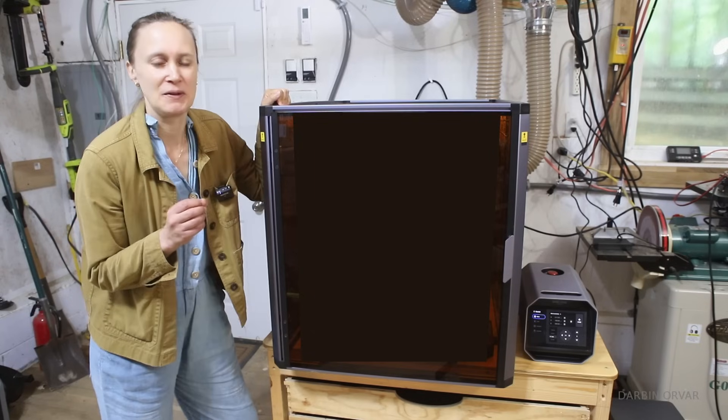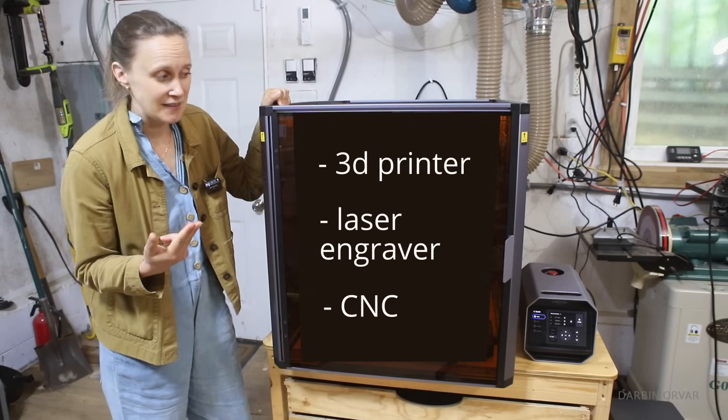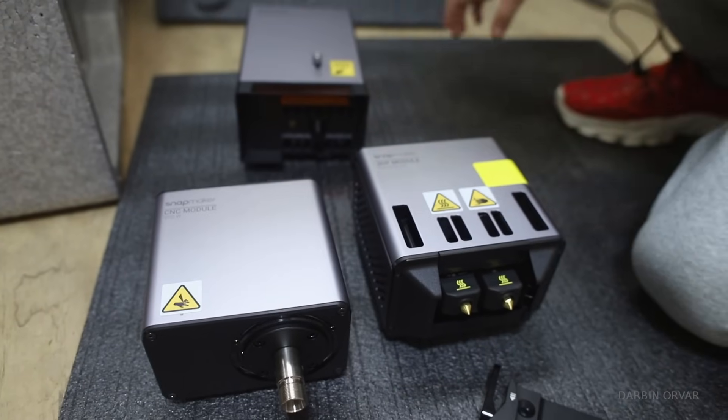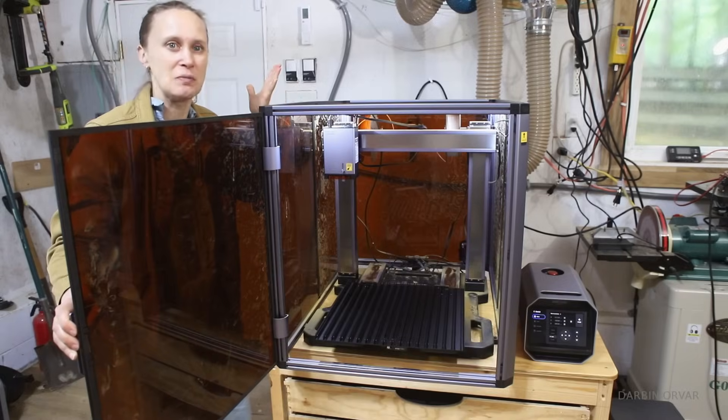If you're debating whether to get a 3D printer, a laser engraver, or a CNC machine, well, you may not have to make that choice because this machine, the Snapmaker, has them all.